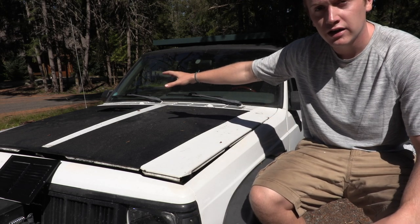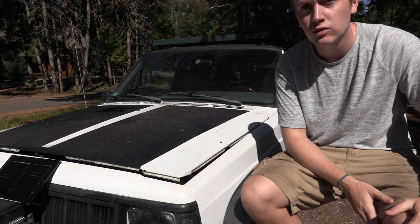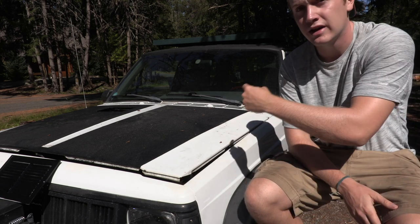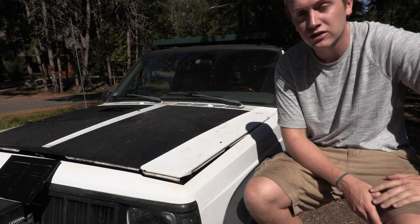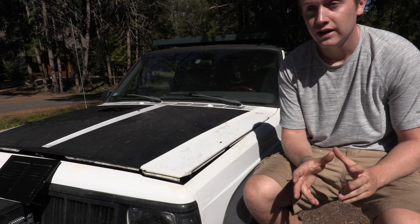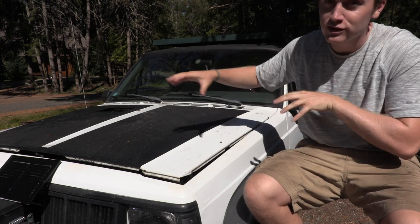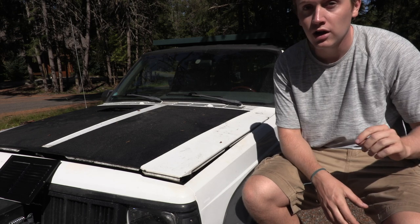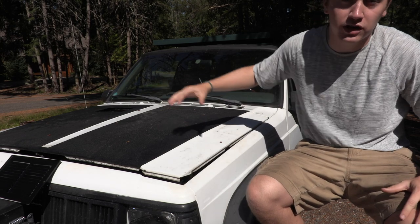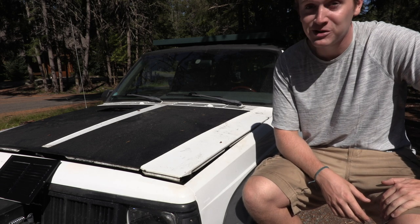I've got the passenger side cut out 100%. I spent like two hours with a straight file just making those 90-degree corners and the edges as flat as possible — and that was hard. Even harder, it's going to be replicating that on this side as close to a mirror as we can. So measure 27 times. I'm going to be using that right angle a whole lot. These aren't straight angles and I'm trying to make two squares that are exact mirrors of each other on each side of the hood. Let's get measuring and then we can start cutting.